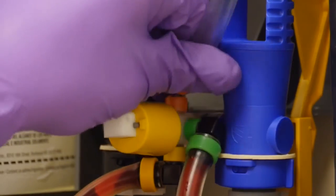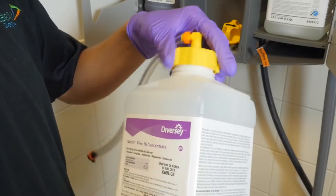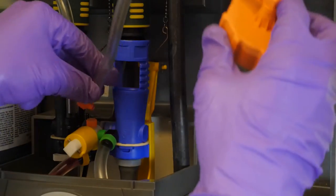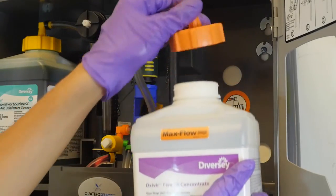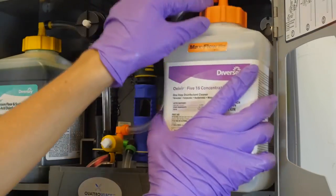Step 4: carefully remove the feed line by unsnapping the elbow from the manifold. Then unscrew and remove the cap from the J-Fill bottle. Step 5: snap fit the orange MaxFlow feed line elbow into the manifold port. Then screw the orange cap onto the J-Fill bottle and place it into the proper quadrant with the product label facing out.